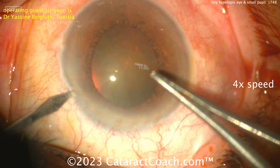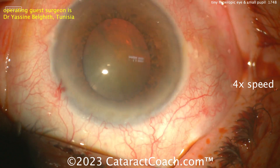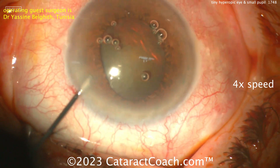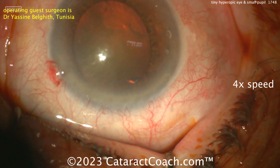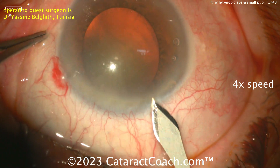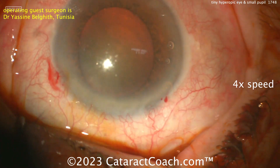So probably amblyopic here in this eye, but the tough part is it's a tiny eye. There's the paracentesis being made — looks like the surgeon is sitting superiorly. The video is sped up. Making the main incision here, looks pretty good — looks like 2.2 millimeter microcoaxial.